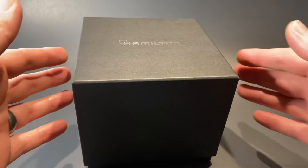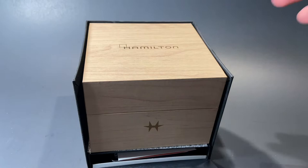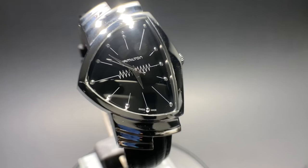The packaging on this watch is familiar from Hamilton and absolutely sufficient for a watch in this price category. Like I mentioned, this beautiful watch is known for being in the film Men in Black. Several characters have worn this throughout the film series, including the newer films and the original ones. This watch is extremely recognizable and an absolute classic from Hamilton.